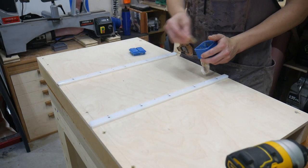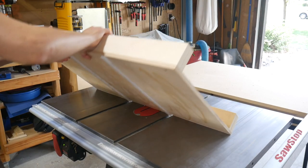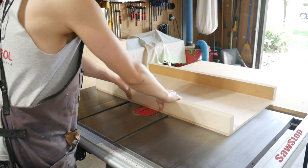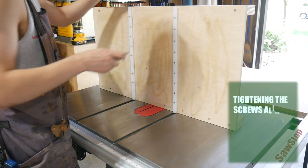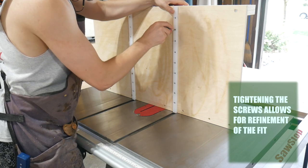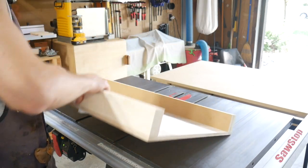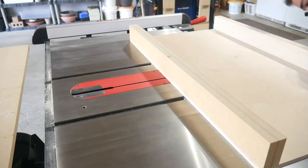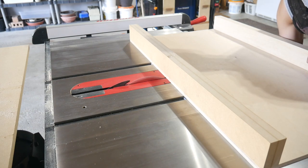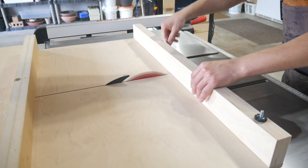Chamfer the bottom edges of the miter bar with a block plane to help set the sled down easier, then apply some paste wax to the bottom so it slides more easily. Now for the very important step of making sure there's absolutely zero play in your sled. Check two corners for any movement — if there's any play, come in with a screwdriver and tighten down the screws that attach the miter bar. The plastic will slightly deform and expand the width of the bars as you tighten. Continue this process until you have absolutely zero side-to-side play, then raise the saw and cut through the sled, stopping about a half inch before the front fence.